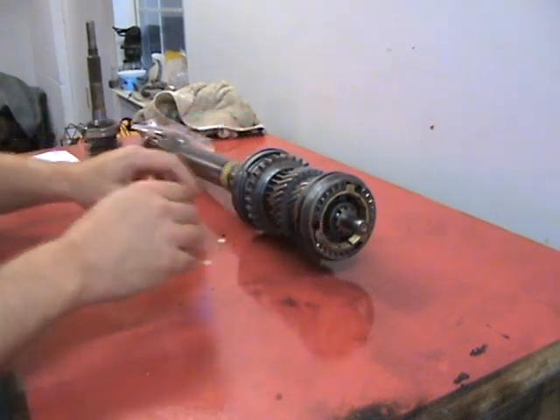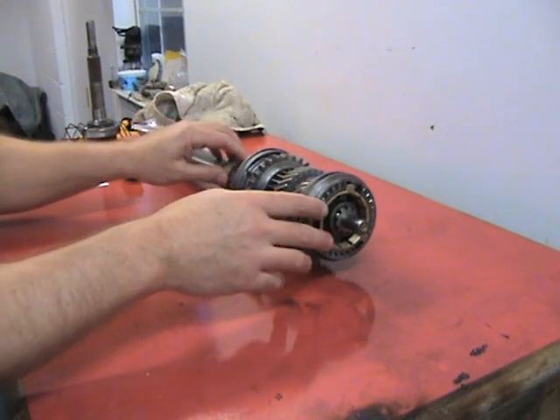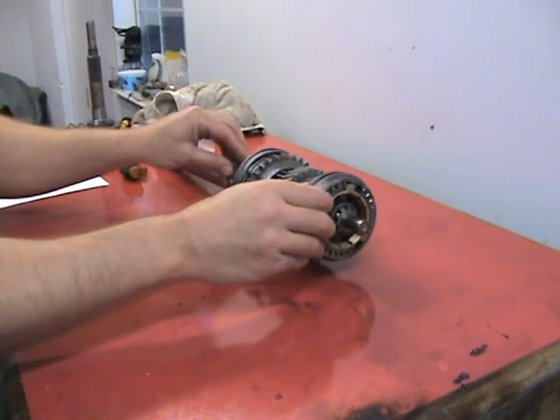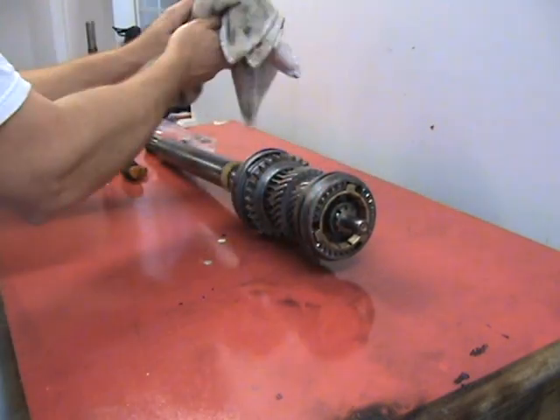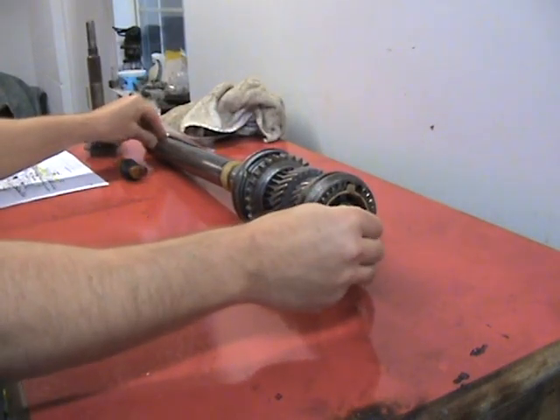I'm going to show you how to disassemble the third motion shaft, and I'm going to use the MGB manual — the official MGB shop manual. So this is the MGB three-synchro third motion shaft.